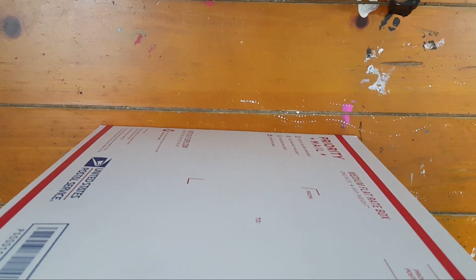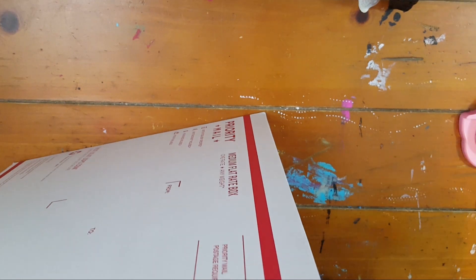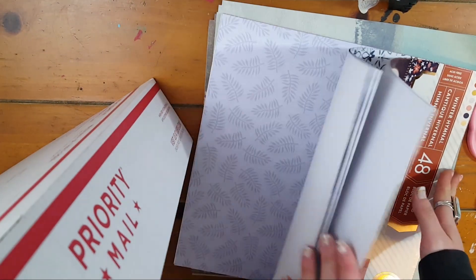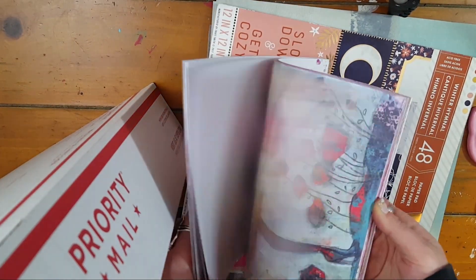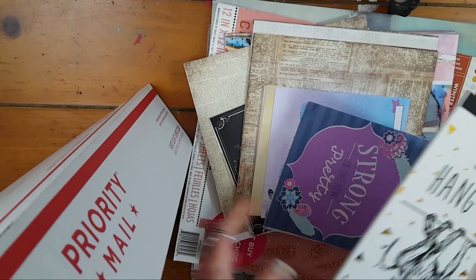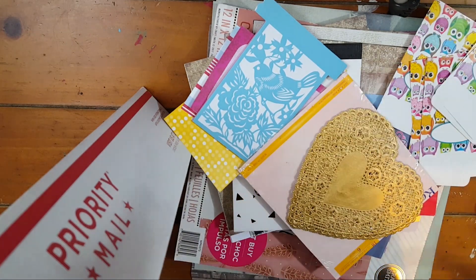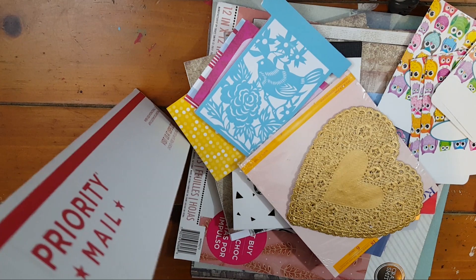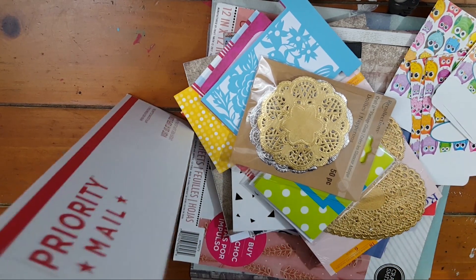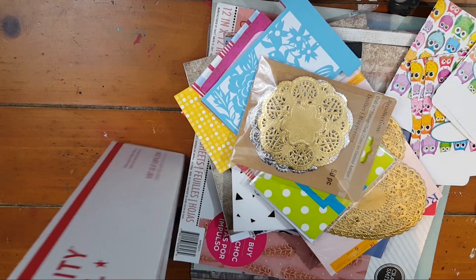Next we have a box of papers and punches. In here there are various punches: a big corner rounder, a star, a smaller star. There's a big pad of partially used paper, a barely used Jane Davenport paper pad, and just all kinds of miscellaneous papers you could use — really just a giant mixed bag. There are some doilies, note cards, origami paper, and a Primo Marketing six-by-six pad. So that is the paper box.